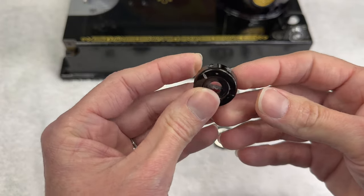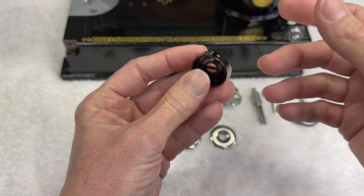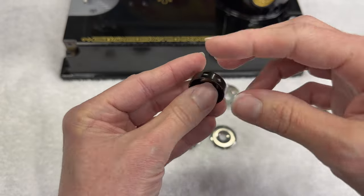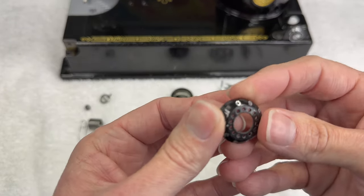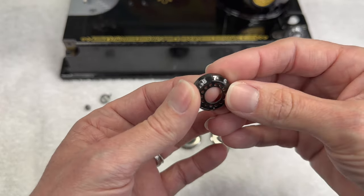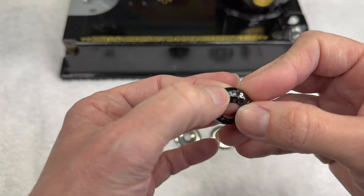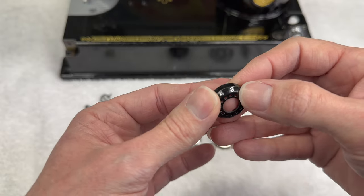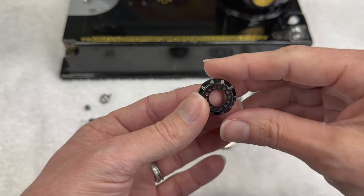They need to be smooth because when they're together the thread travels right through the center of them, and anything rough is going to catch your thread and mess up your tension. This part with the plus and minus on it is just called the tension indicator. Once it goes on, we'll know that one way makes the tension stronger and the other way makes it weaker. The tension indicator flange will tell us exactly what setting our tension is on.